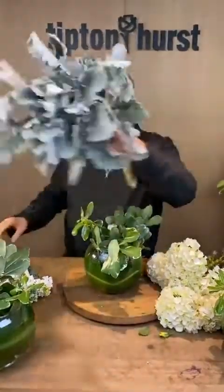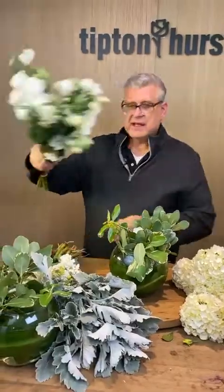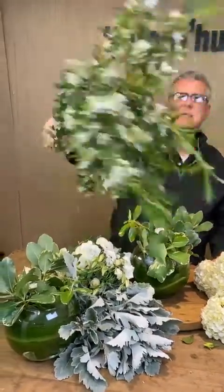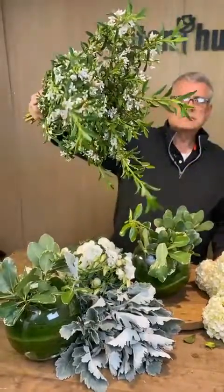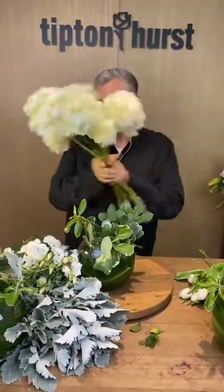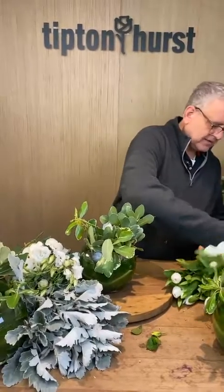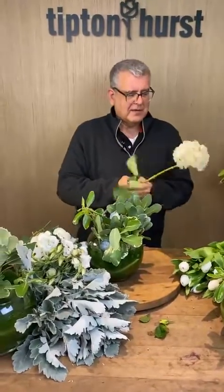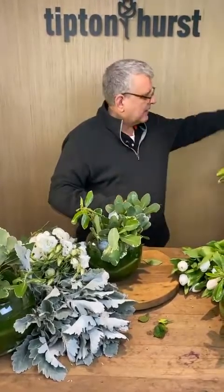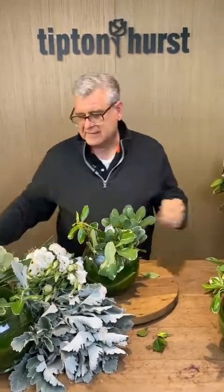So we're going to do some Dusty Miller. We've got some white stock, some white Lisianthus, and then — oh, I forgot the name of this one. It smells kind of like lemon; it has a little bit of a citrus base to it. If you're watching, chime in. And then we've got our white tulips. So let's get started.